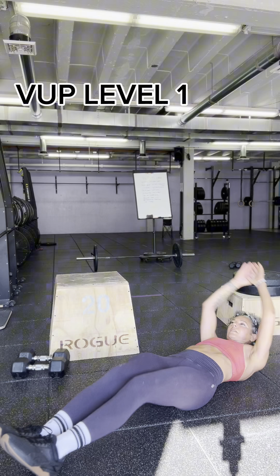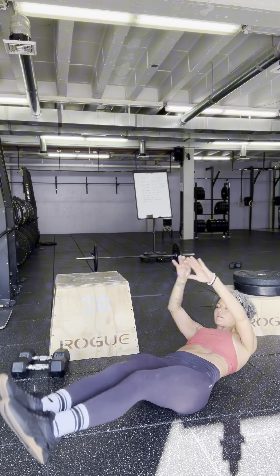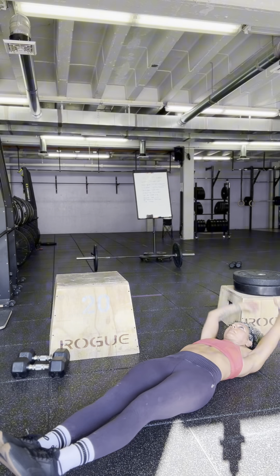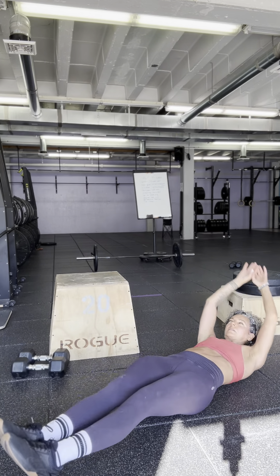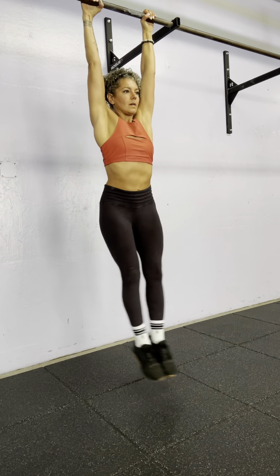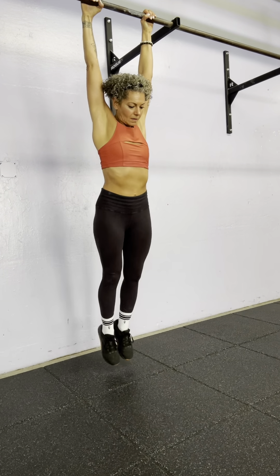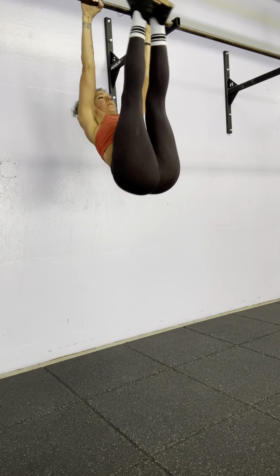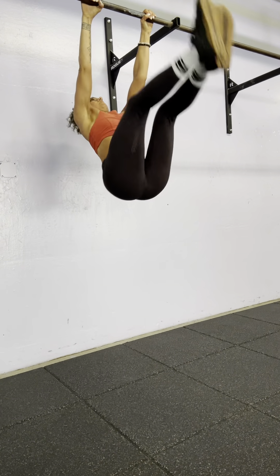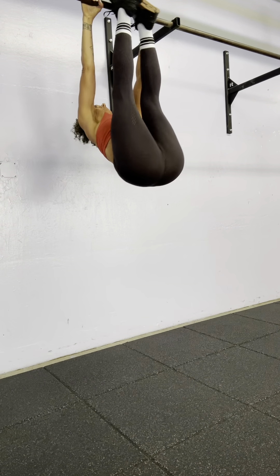Next exercise: V-ups. Level 1 involves just bringing your hands and feet together at the top like you're being folded in half. The jump from a V-up to toes-to-bar can be pretty significant. What I could have done is demonstrated knees-to-elbow, where you are working on hanging as you bring your feet to your hands — but it's more that your knees will go towards your armpits.